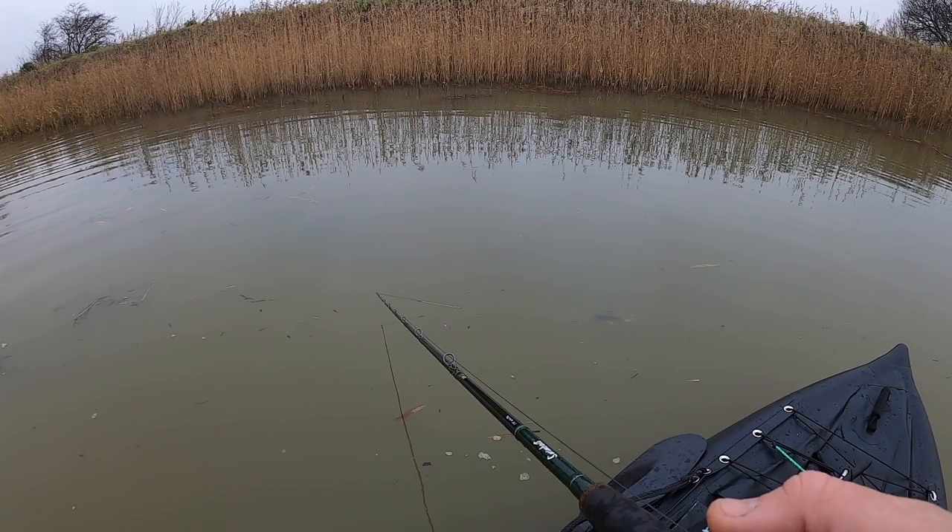There we go, there we go - another one! This feels quite good as well. Oh he's going mad like a jack actually. Hopefully the hook won't pop - yeah, he's swallowed it, inhaled it. About the same size as the other two I'd say, but he's absolutely annihilated that lure.